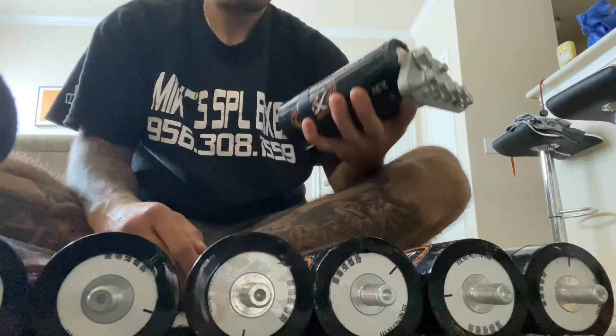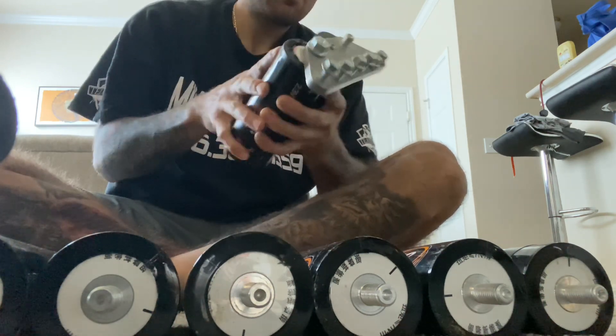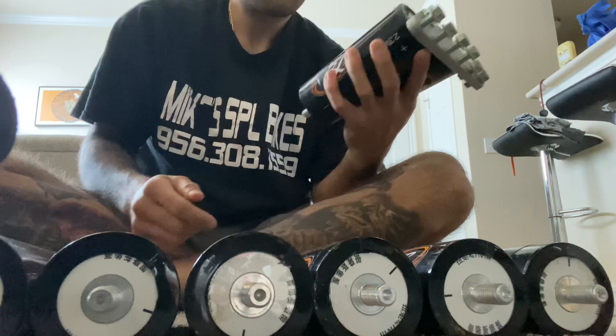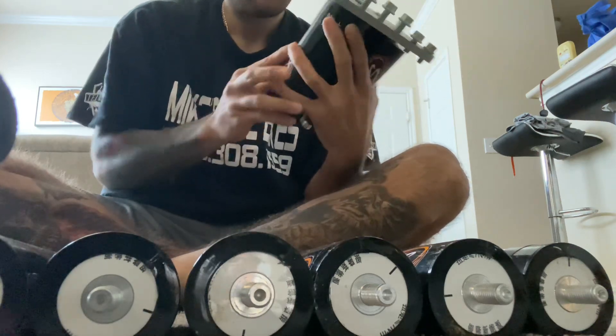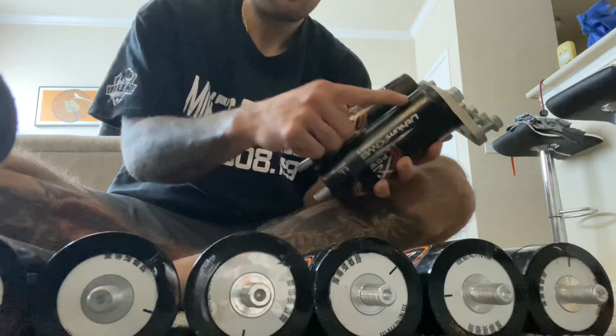Alright guys, so they're all balanced as you can all see by the numbers. So the first thing you gotta do — you get two of your cells. Let's say all of your positives are gonna be right here.